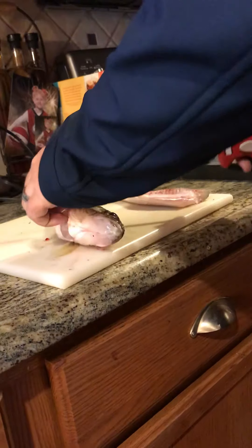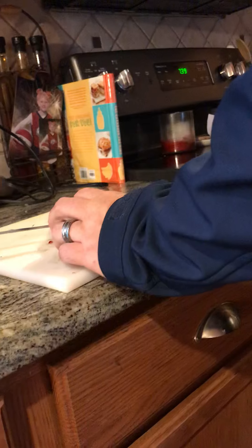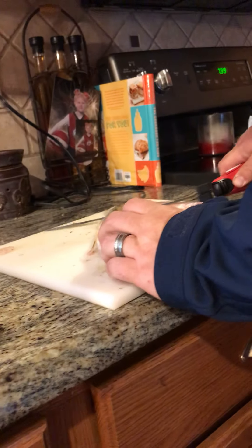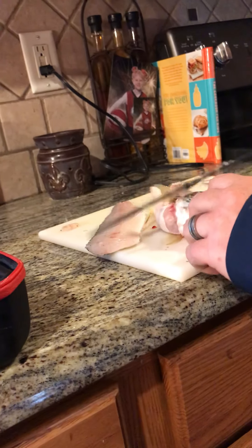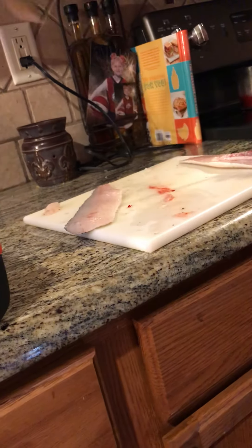The nice thing with the cheek is it basically just turns over for you — you get the meat right away. Same thing to the other side, coming straight down to the spine and then just running along that spine. I've got a nice fillet, take off that cheek — cheek's done. And there's that walleye, into the bag.